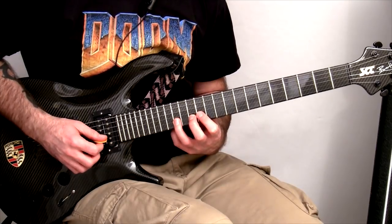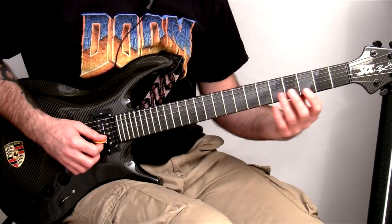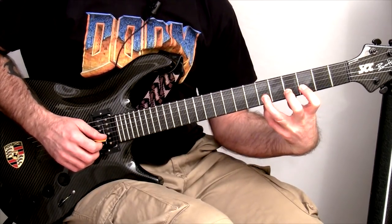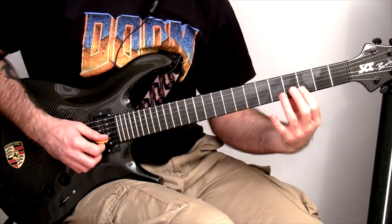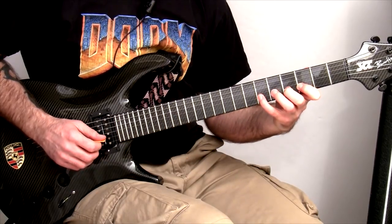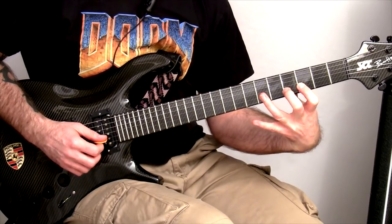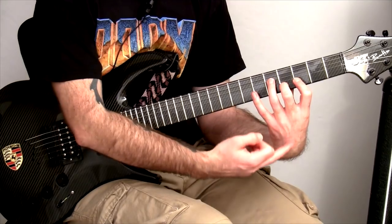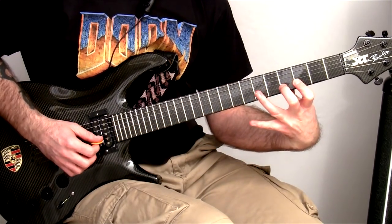Now when you're up on the higher frets, it's not so bad — they're closer together so you're not having to stretch as far. But if you were down here, say like in G for example, doing stuff like this feels a little bit less natural. It's a lot easier to go with the pinky there. That doesn't mean it can't be done — you can train yourself to do it — but it does kind of pull on the front of your hand quite a lot down there and doesn't feel very comfortable.